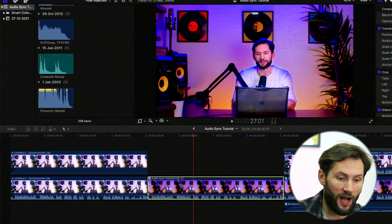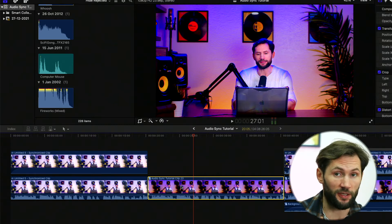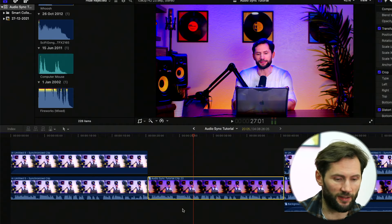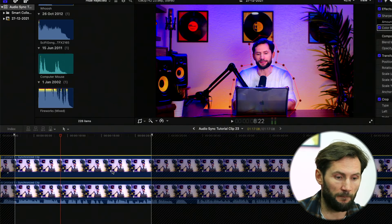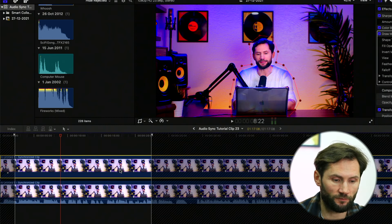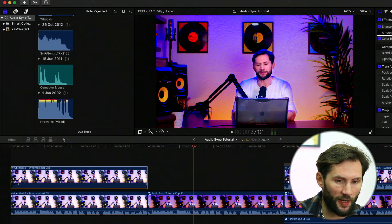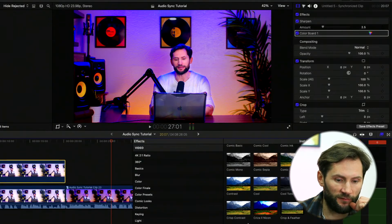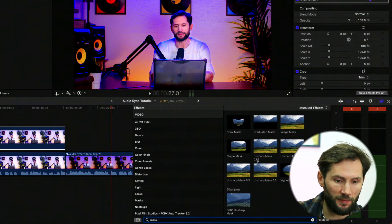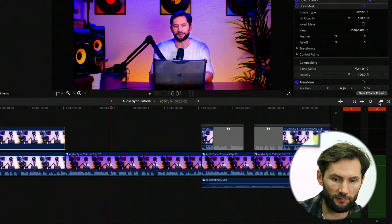That's why I achieved this effect — I masked and then used a compound clip. If you want to learn more about compound clips, I've got a video on that. Compound clips are a genius thing and I totally recommend using them. Now, in order to do masking, go to your Effects panel and search for 'mask'. We need the Draw Mask — find it and put it on top of one of your clips, specifically the top clip.